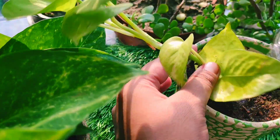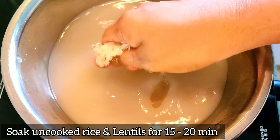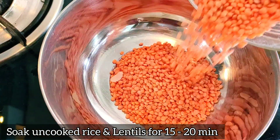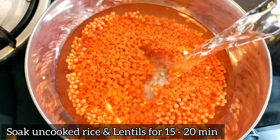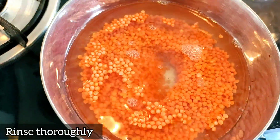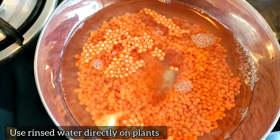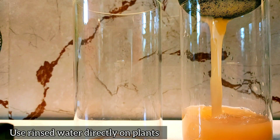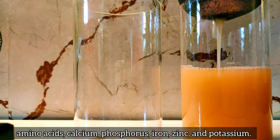Now let me show you the homemade fertilizer I use. First, soak rice and dal for 15 to 20 minutes, then wash it properly. You can use this rice water directly on any plant, or boil it for 15 minutes and then use it on your plants.